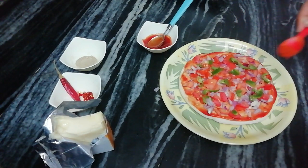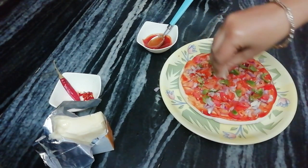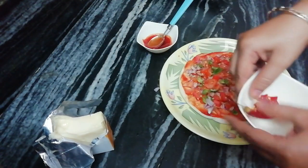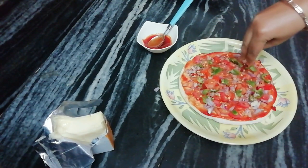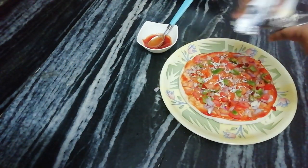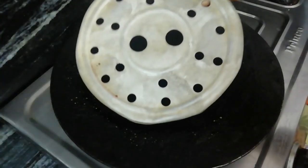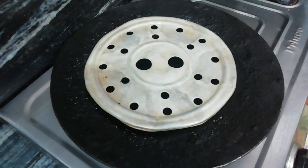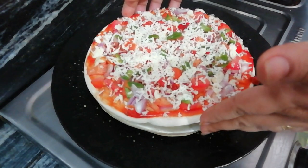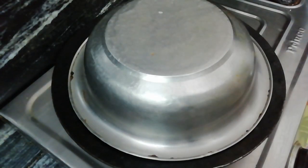We have brought yellow color chili flakes and we will put them on top. You can use anything. We will spread it on top and put the sauce on top. We will cook it for 7-8 minutes.